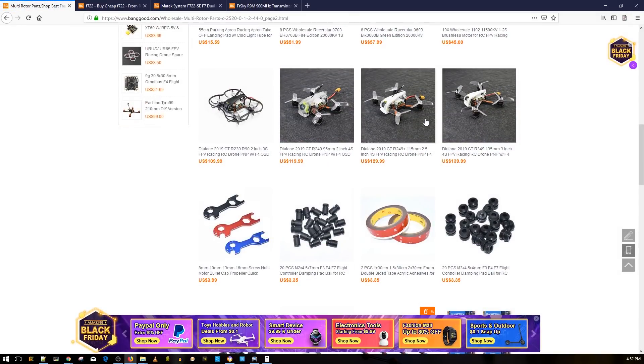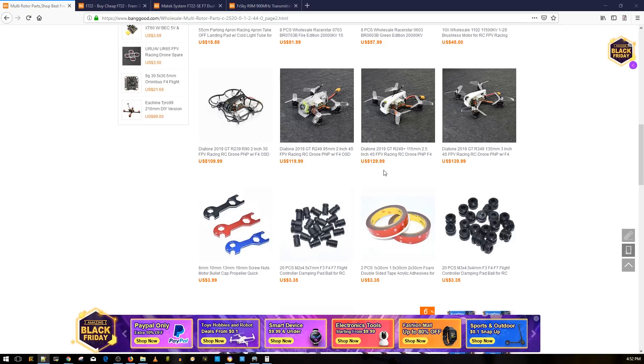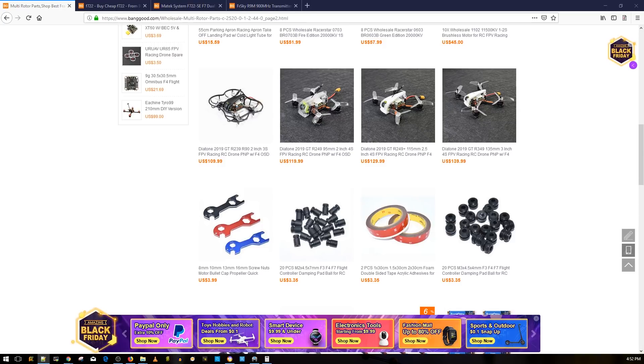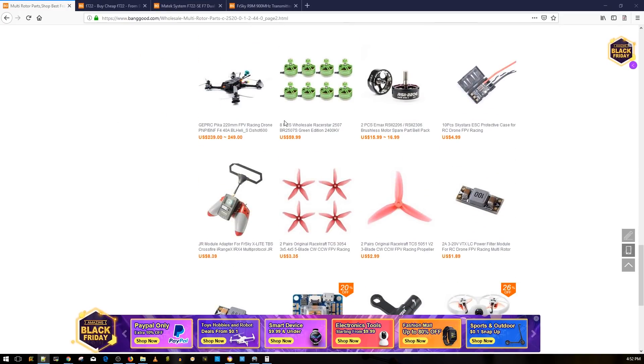Diatone actually contacted me — I requested the 2.5-inch and hopefully they'll send it. They've released a 2-inch 3S, a 2-inch 4S, a 2.5-inch 4S, and a 3-inch 4S. The cheapest is the 2-inch 3S at around 100 bucks — they're really well priced and I think they're using Mamba stacks. I'll have links to all of them below, which greatly supports the channel.